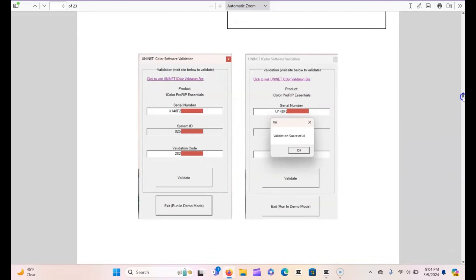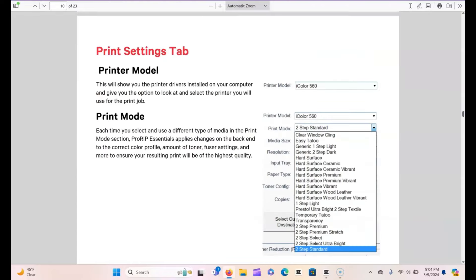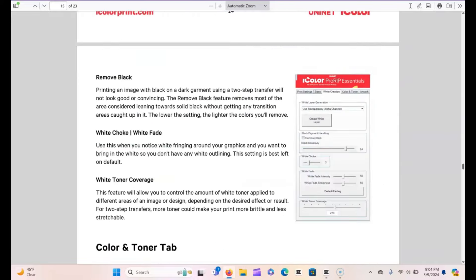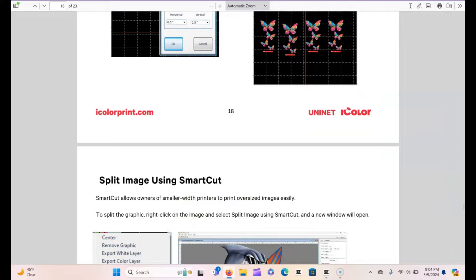They're going to give you a system ID and you will need all of that to get your activation code to go ahead and get your Pro RIP software. They walk you through all of that in the software guide and on your quick start guide. That's pretty much it for setup, but here's a little bit more information about the white toner printer for you guys.